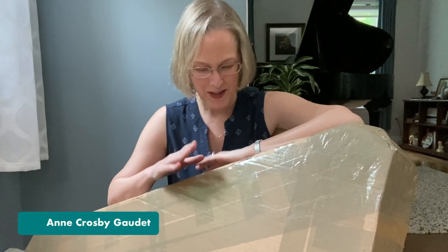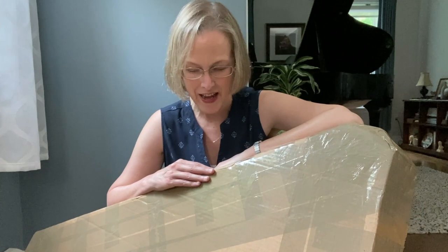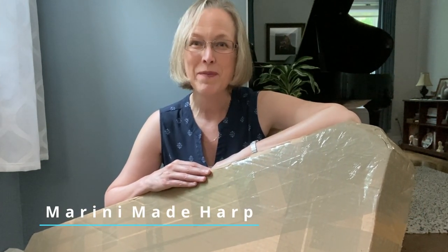Hi it's Anne here. This package arrived late last night and so I thought that I would bring you along as I unbox this morning. This is a Marini made harp and we're going to open it up and take a look and see what's inside.